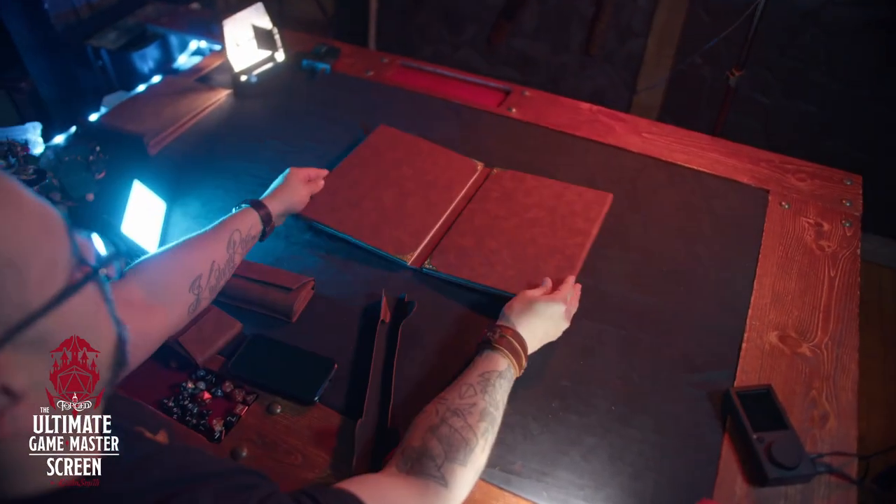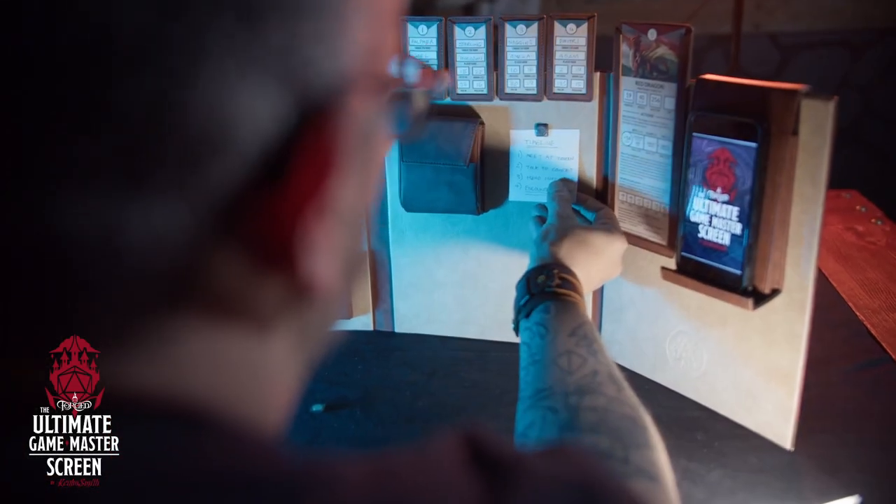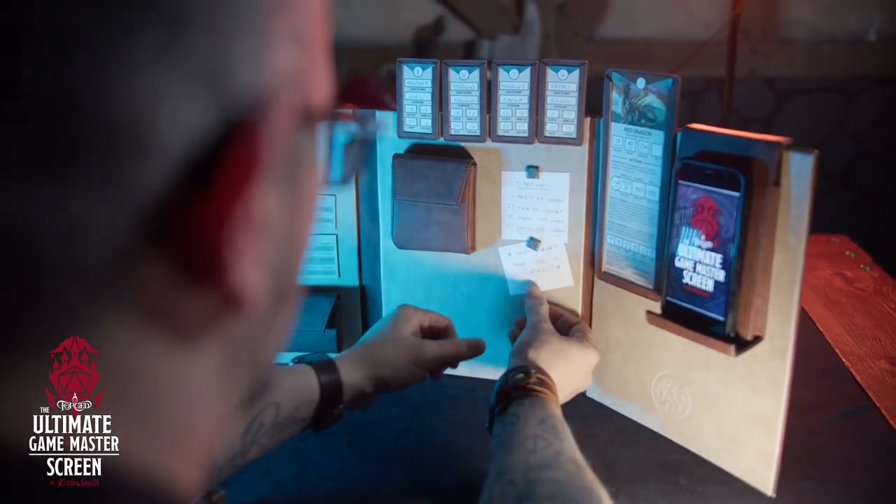The core product comes with the screen itself and a cool little binding structure that binds the outside when it's closed to keep it shut. It also holds the rivet magnets — eight rivet magnets come with the core product. These are metallic, worn, rustic rivets that work as magnets, so if you have maps, handwritten notes, or any documents you want to stick to your screen, you can just place them on and they stick, no problem.